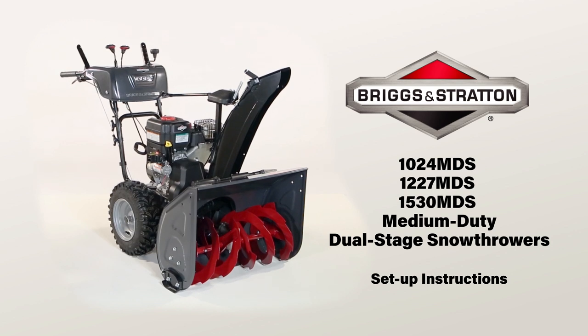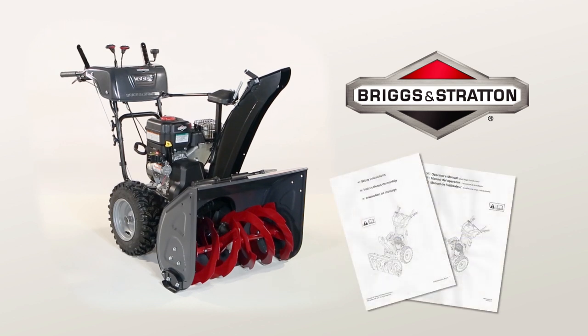Congratulations on your purchase of a new Briggs & Stratton snow thrower. It's important that you read and follow the setup and operator's manuals when setting up and operating your unit.